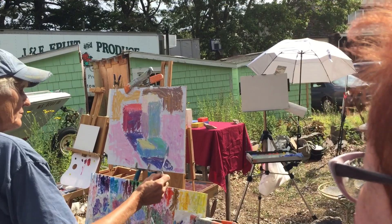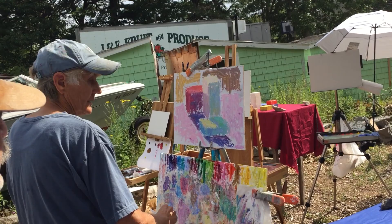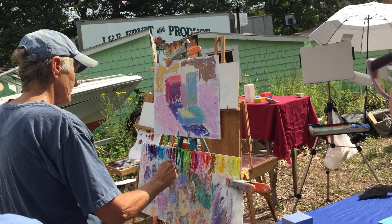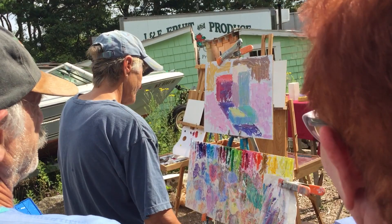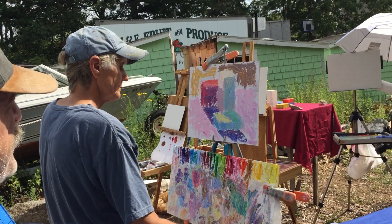Do you ever mix white on the board, or are you always applying just a color? There's no rule — sometimes I do it one way, sometimes another. You just have to get to the right color and it doesn't really matter how you get there. You can hold the palette knife any way — you can even do it with a putty knife. It doesn't matter as long as you get the color.